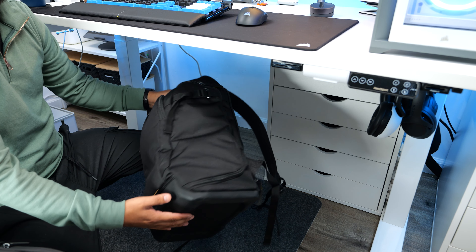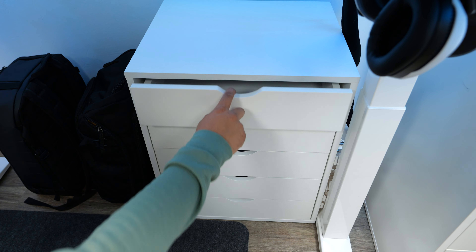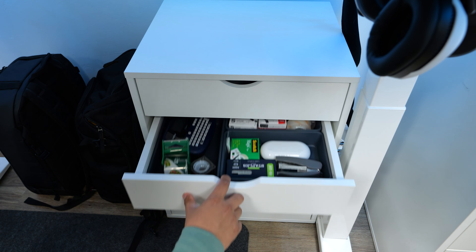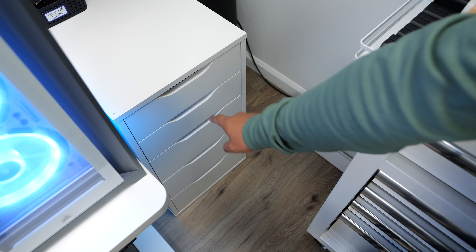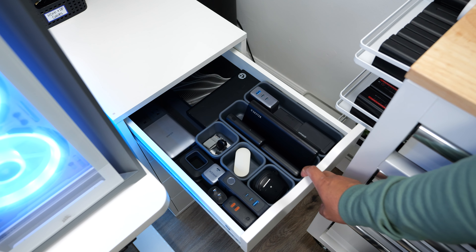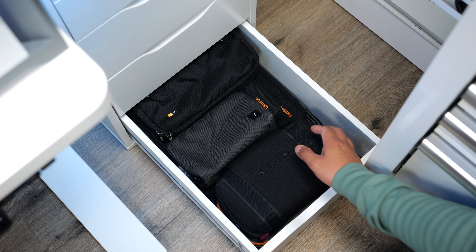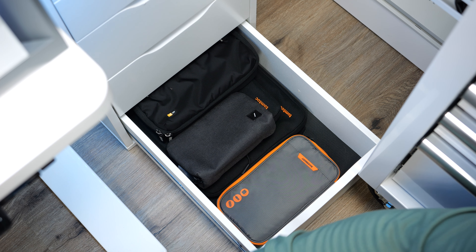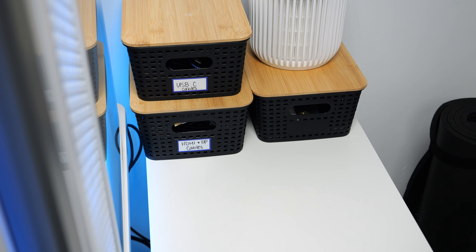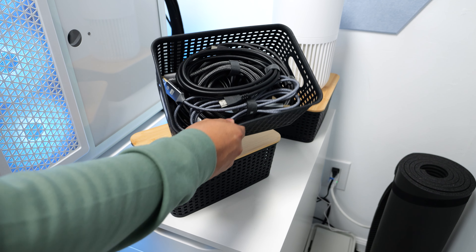10 out of 10 would recommend. Something new that I have on here is the Divoom Timescate display, and it can display anything from the time to whatever you can imagine and design on the app. You can even have your YouTube subscriber count or TikTok follower count — it's a pretty cool little gadget. As for the monitors, I'm still using the Samsung S8 27-inch 4K monitor as my editing monitor, and the Pixel 27-inch 1440p 144Hz monitor as my secondary and gaming monitor.